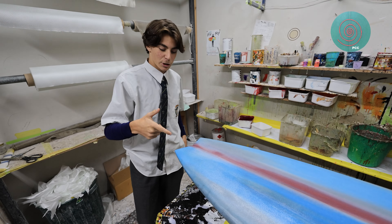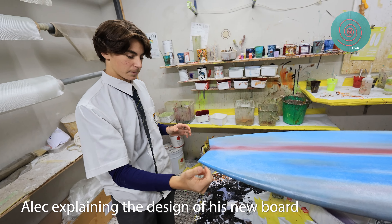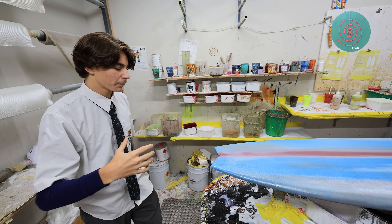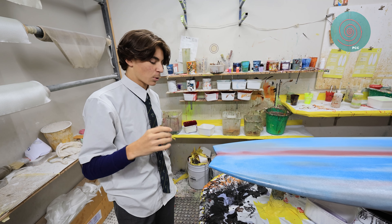So this is an asymmetrical — it's one inch longer on the right side of the board and one inch shorter on the left side, and it's a thruster. So what this will do is it'll make it knifeier on takeoffs on right-handers for me because I'm a natural footer, and I'll get more speed out of like a backhand cutback. It's quite interesting.